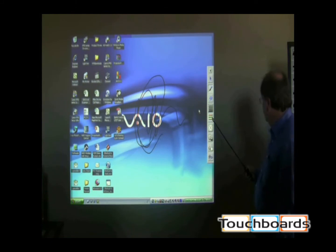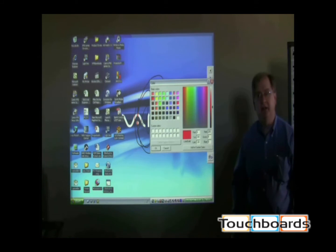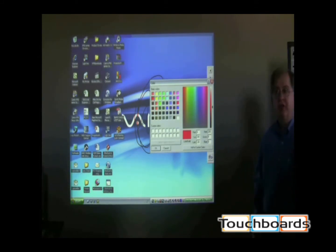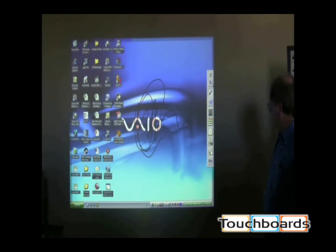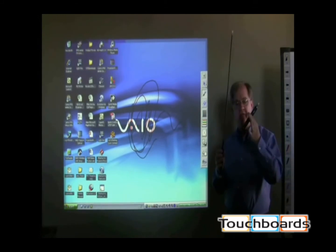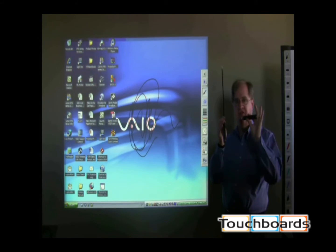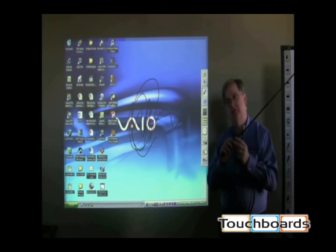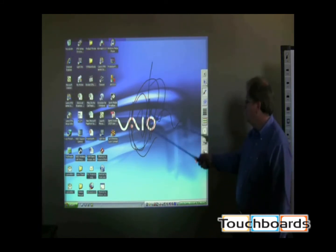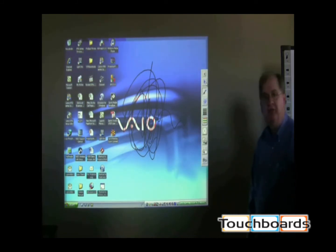I have a whole color palette here — all standard colors plus a custom color palette that I can call up to create any color I may need for my presentation. Both the wand and pen are battery-powered with a double-A battery. To do an annotation, there are buttons on the device which I hold down as I annotate, and that activates the wand or the pen to do what we're demonstrating right now.